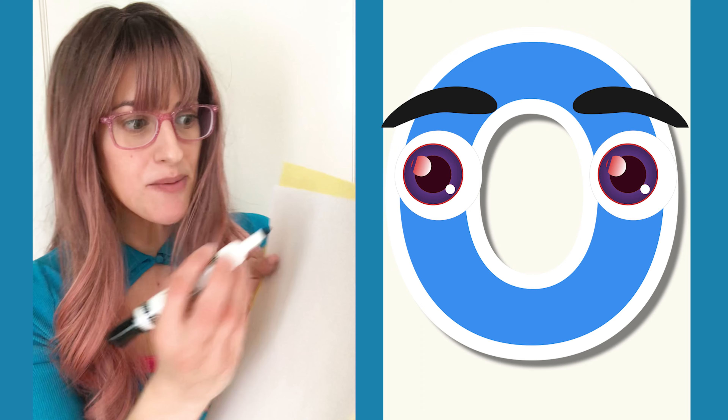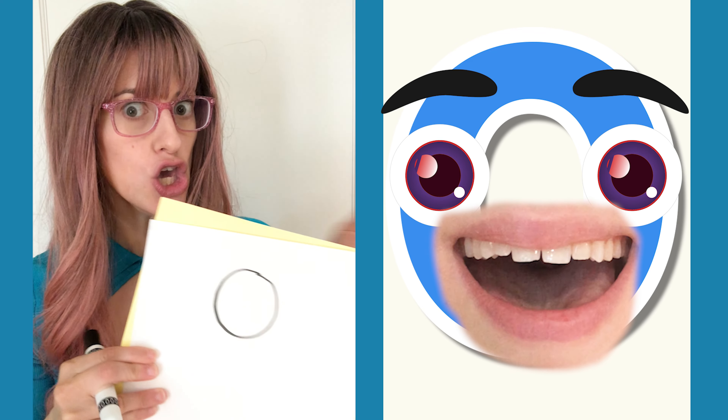So the first step is to make the head, which looks like an O — which looks just like you!